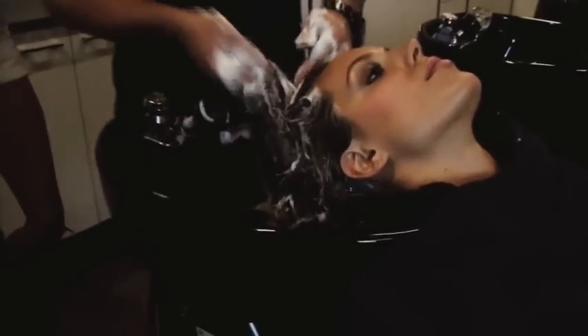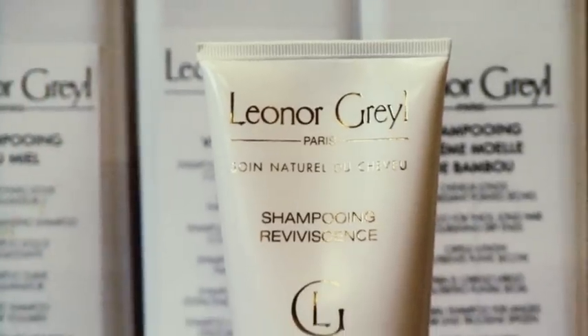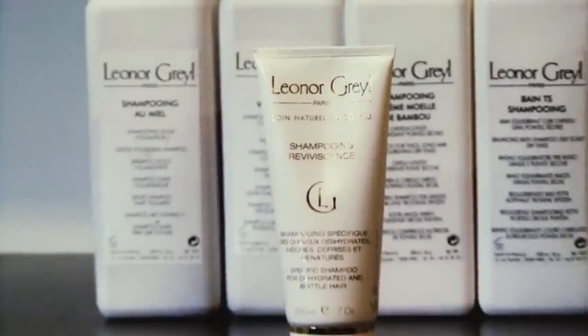Now we're following up with the Shampoo Revisance. This is an amazing shampoo for people who blow-dry their hair. The reason that this shampoo is one of my favorites is because it helps dehydrated, brittle hair.